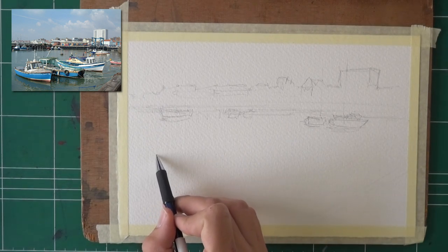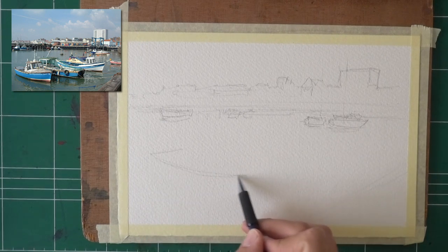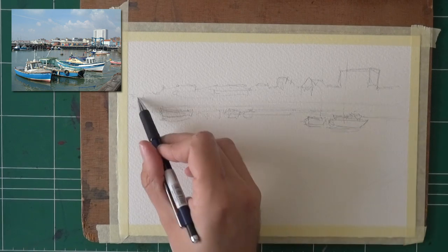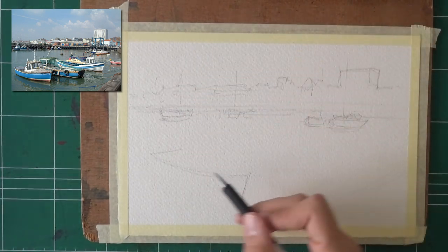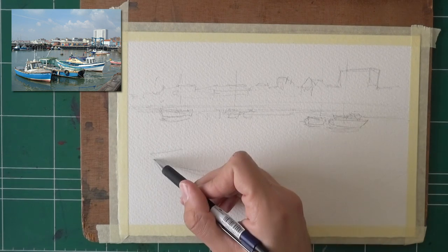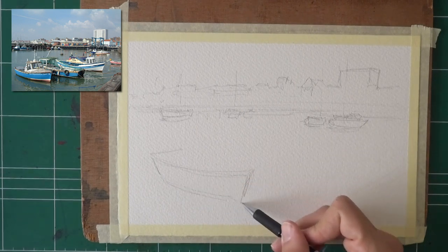Now for the boats that are closer to us — we have this one on the left. Our focus here is really to show how to simplify the background, because a lot of people wonder. I just sketched the outline — that's what I did to simplify for now — and in a moment I'm gonna show you what it means for the painting stage itself.